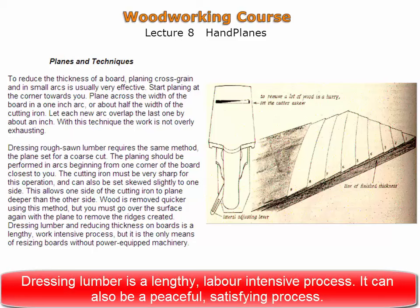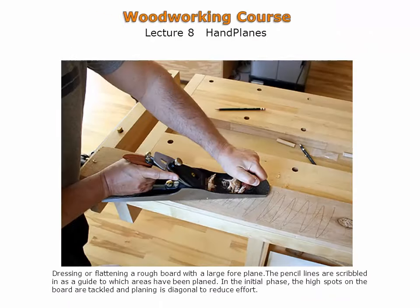Dressing lumber is a lengthy, labor-intensive process but it can be a peaceful, satisfying one. Preparing a rough board is shown here. The large foreplane is designed for this operation and the strokes are diagonal. Initially, pencil lines are scribbled across the face of the board. The pencil lines help in determining what areas of the board have been flattened. A rigid workbench with a good clamping system is necessary to hold the board, as there is much pressure being applied.